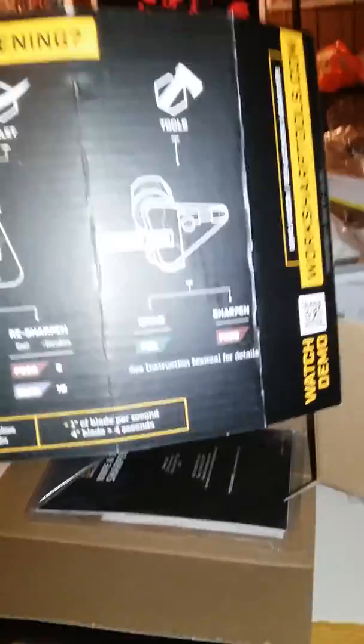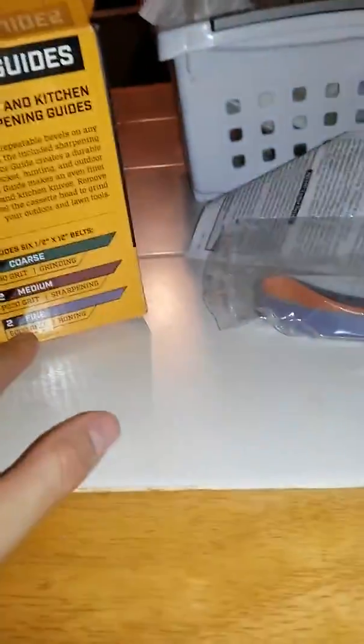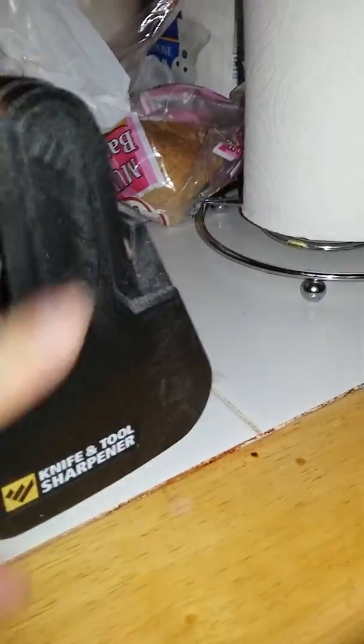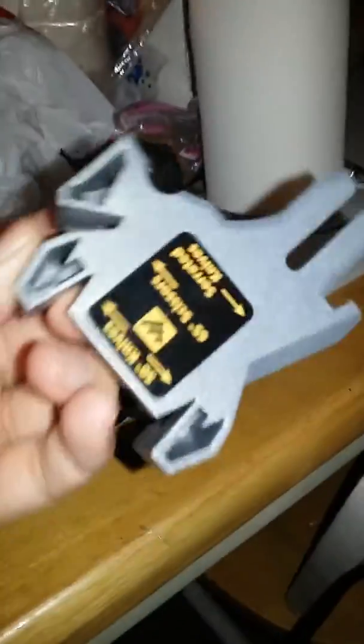It also tells you which grits to use because they're different abrasiveness levels. This is the box and you can see it says coarse, medium, and fine. These are the belts, and here's the machine — it's got this cover on it.